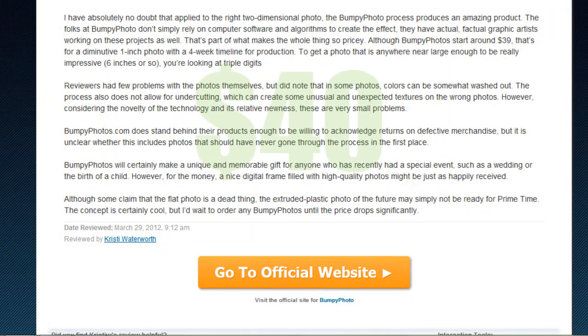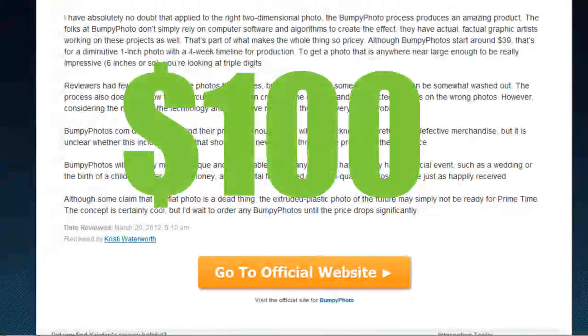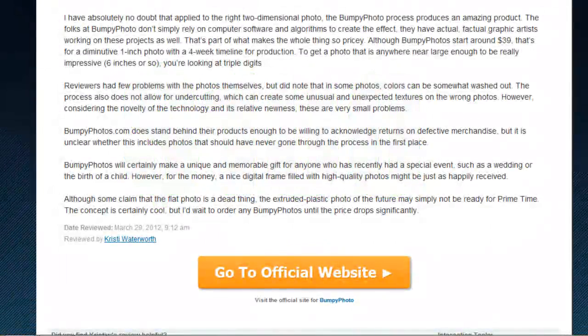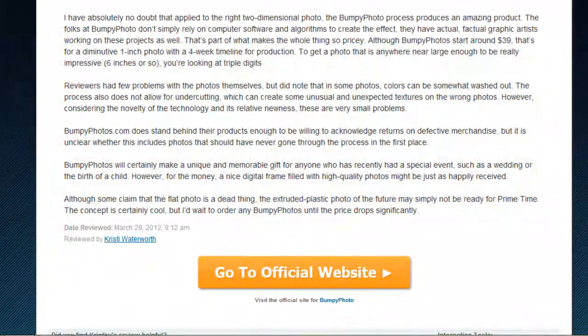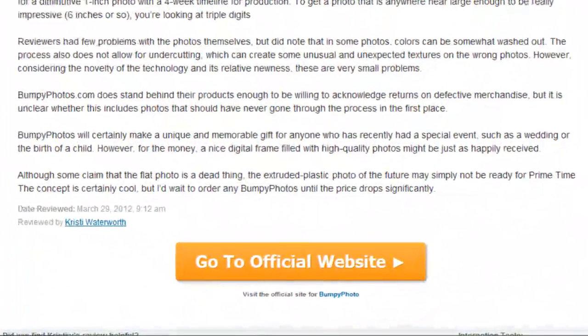You can get a one inch image for around forty dollars, but if you want something that you can actually get a good look at, everything over six inches will be at least a hundred dollars, with the price topping out at well over a thousand for a retouched 15 inch masterpiece with customer proofing and fast shipping. That is no small price to be sure.